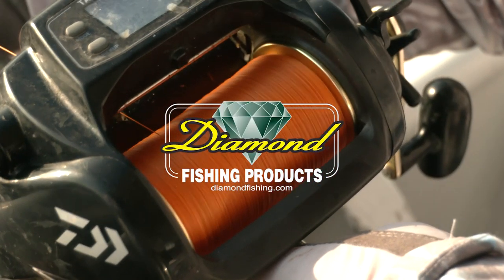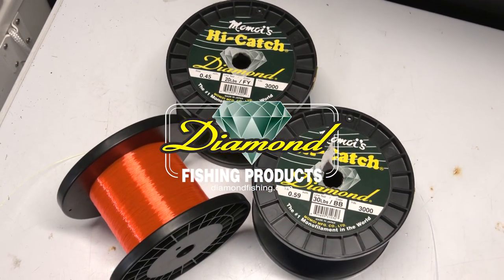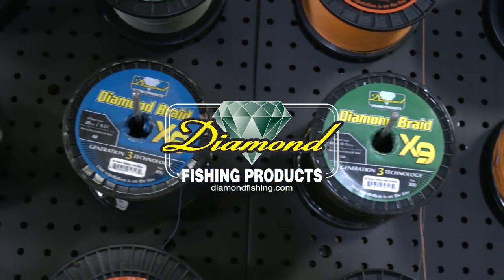Rigging Station, brought to you by Diamond Fishing, the finest monofilament, fluorocarbon, and braided fishing line.